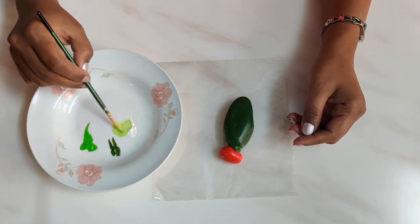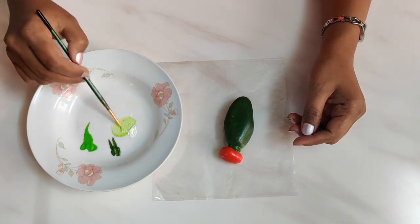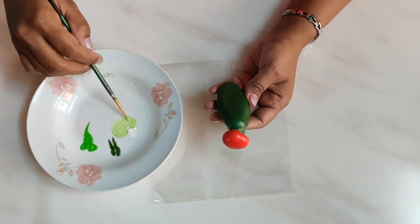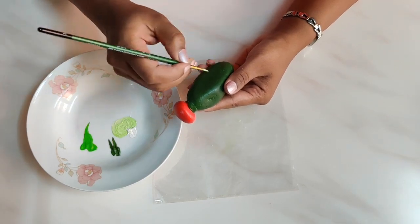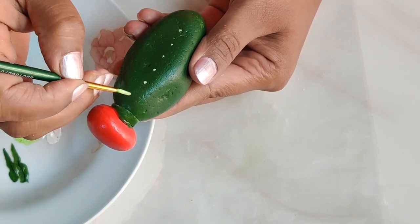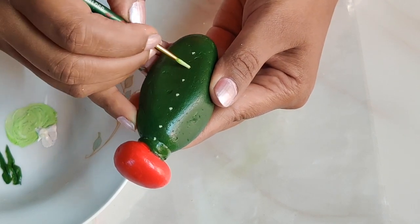I am going to mix white and parrot green to get a very light, pale color, which I will use for painting the thorns. On an elongated cactus, the thorns are parallel to each other vertically. I will mark some dots using a number two brush.